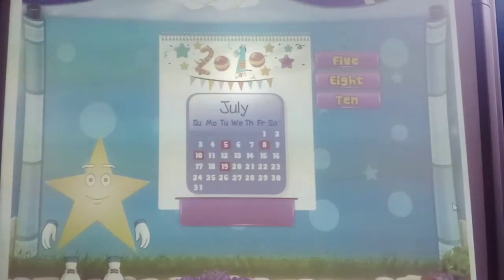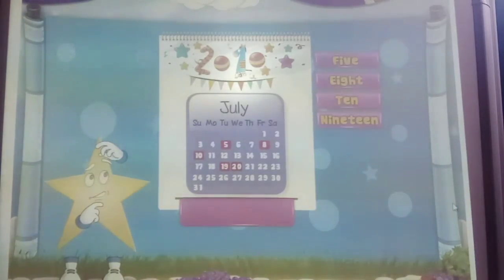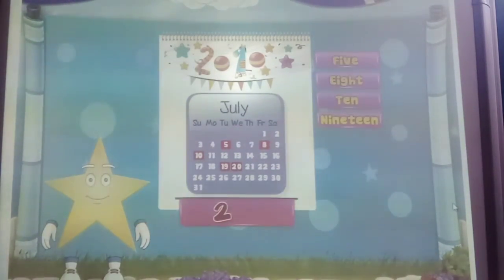And this? 19. N-I-N-E-T-E-E-N. 19. Now study. What's this number? You don't know? This number is the number 20. 2 and 0. 20. T-W-E-N-T-Y. 20.